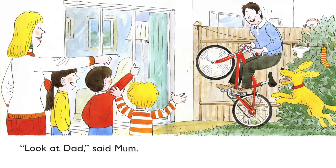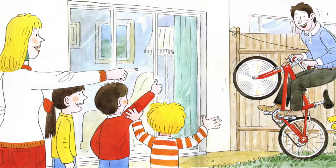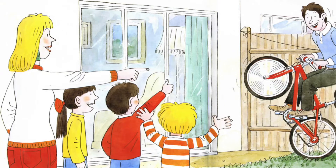Look at Dad, said Mom. He is on one wheel. Wow, Dad is awesome. He is riding a bicycle on one wheel. The family are very excited. Be careful, Dad.